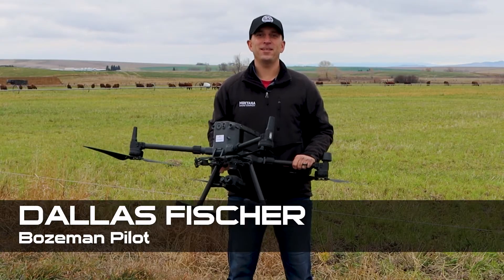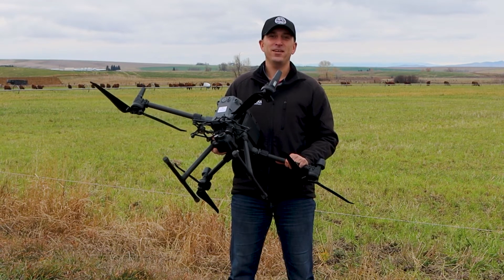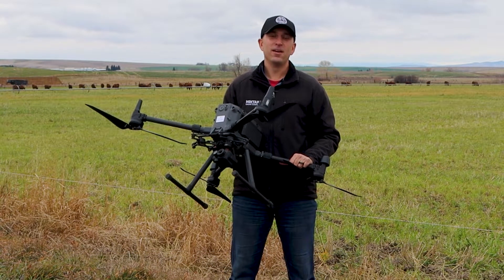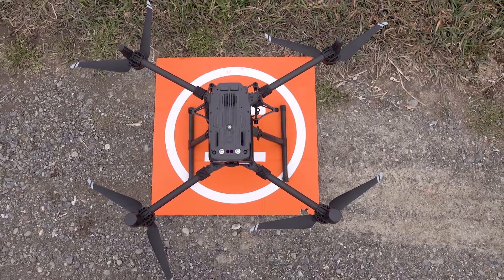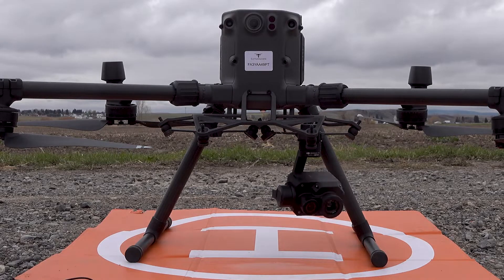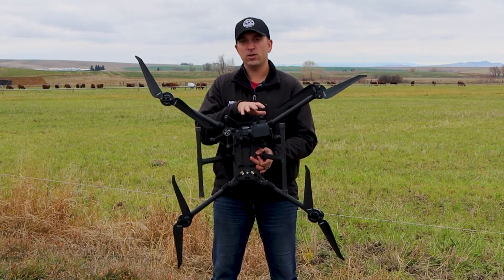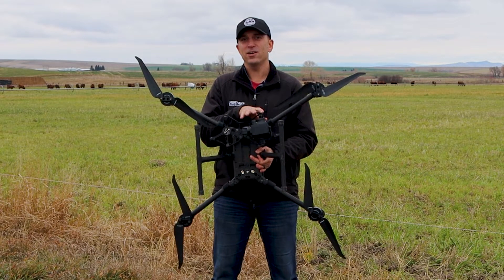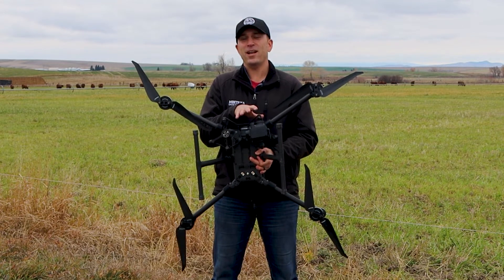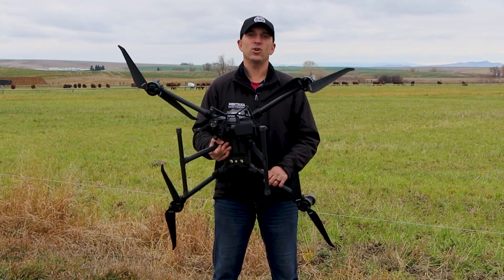Hey everybody, Dallas Fisher here, Montana Drone Company. Today check out the drone we're flying — this is the DJI Matrice 300, more of an industrial type drone that you can fly a lot of different missions on. The cool part is you can actually mount two different cameras simultaneously. This one currently only has one mounted, but the XT2 camera can actually take both regular RGB and thermal images at the same time.